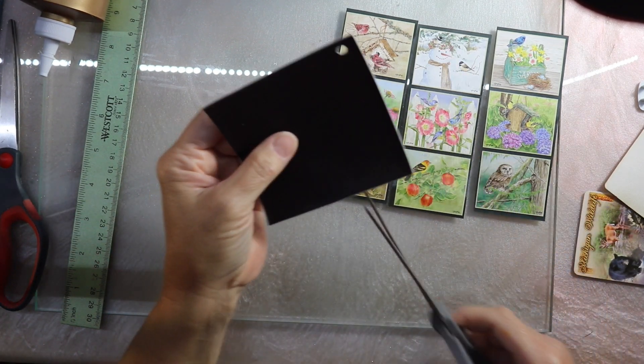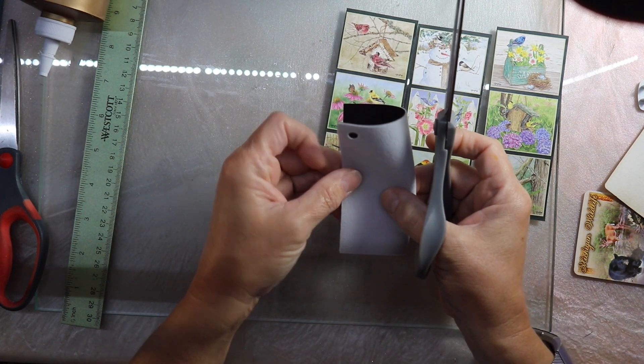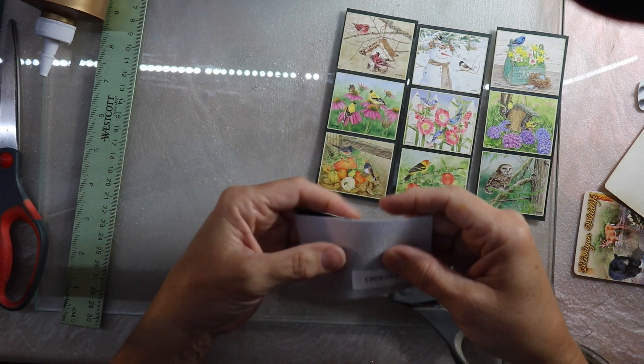Hello friends, thanks for joining me for Twinchy Thursday. Twinchy Thursday is an open collaboration and it is hosted by Janet Kaye of Crafts and Tea with Janet Kaye.